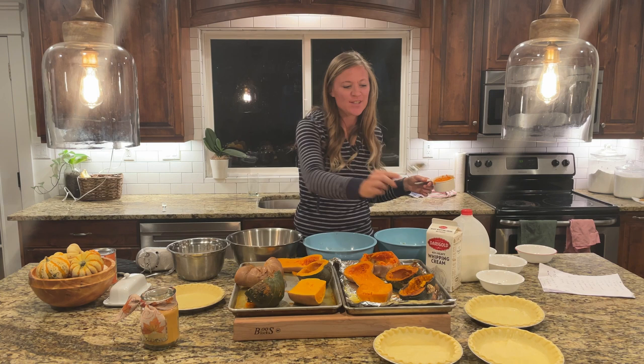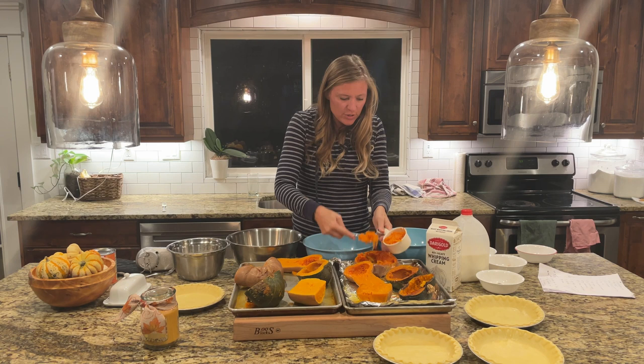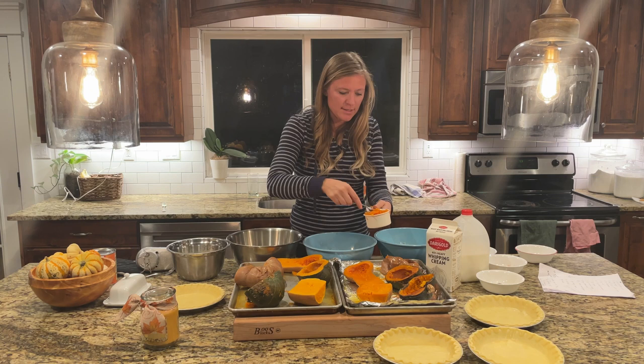You're probably wondering how I'm going to keep track of which one is which. I labeled under the pie plates which squash it's going to be, and for my bowls I just have little labels underneath. I'll go accordingly. I just wanted to show you how I'm scooping this out - it just comes out really nicely.